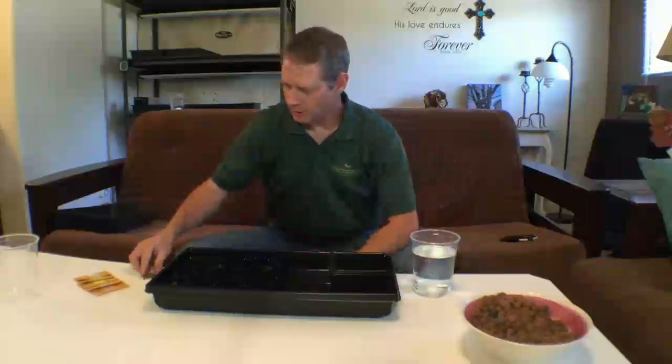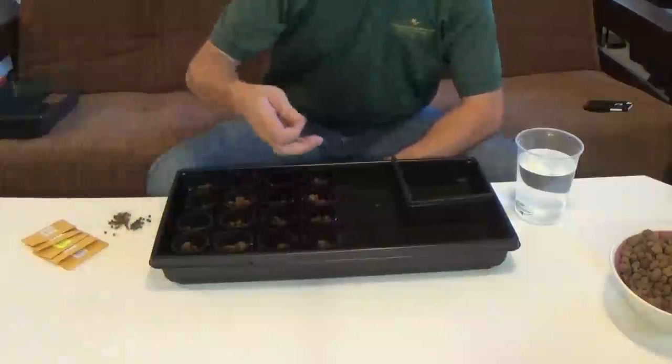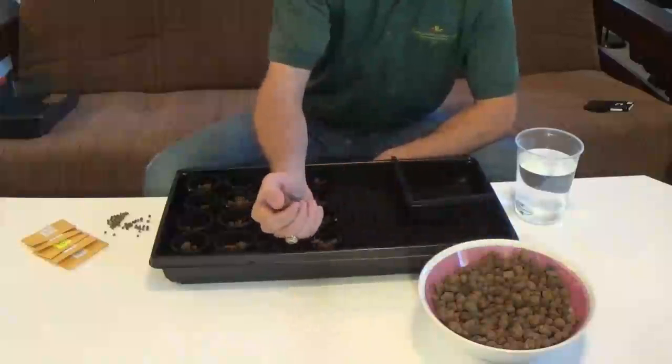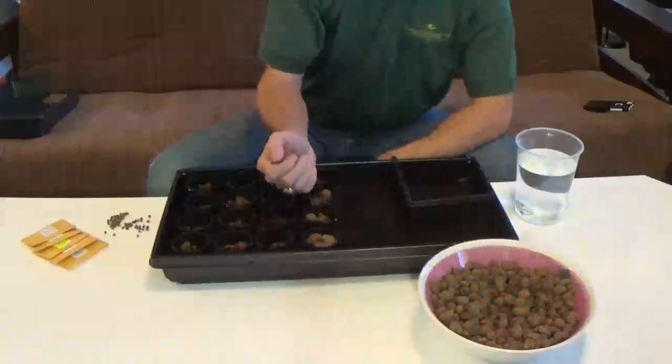Then we'll take our seeds and just sprinkle probably two seeds per pot. We want to be careful that the seeds don't bounce out. After you've put all your seeds in there, go ahead and grab some more pebbles and cover those seeds up.